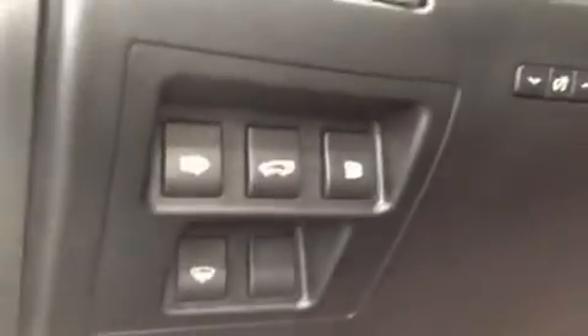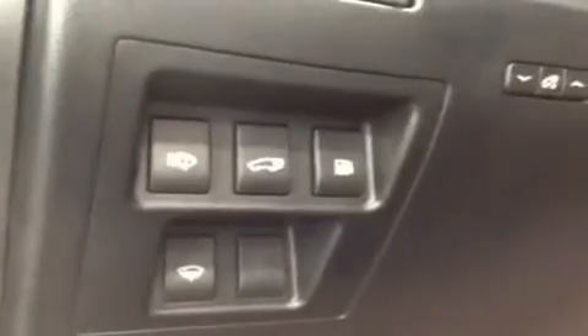The seat adjustments are all power obviously. Looking up here on the lower left: power trunk, power gas cap, hood release, parking brake.